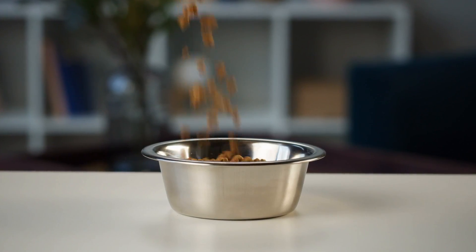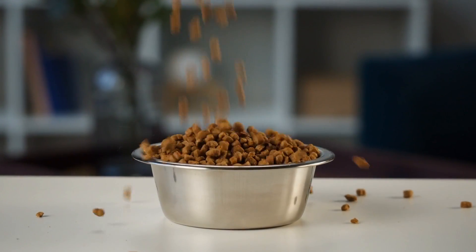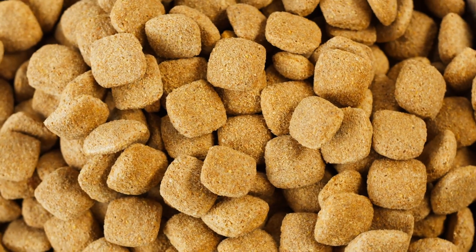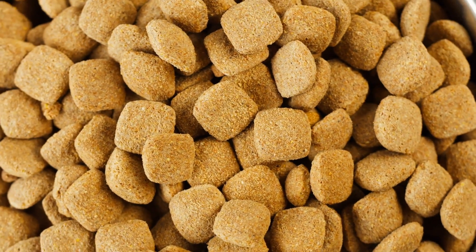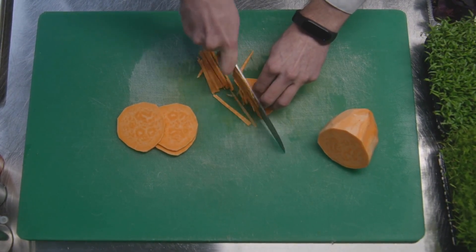Another thing that used to be popular but really isn't healthy is offering dog or cat food to your feeder insects. People thought it was good protein, and yes it is a lot of protein, but unfortunately if you're not careful it could actually contribute to your animals developing gout over time. Try to stay away from these kinds of protein — instead, go for plant-based alternatives that are high in protein, such as sweet potato.